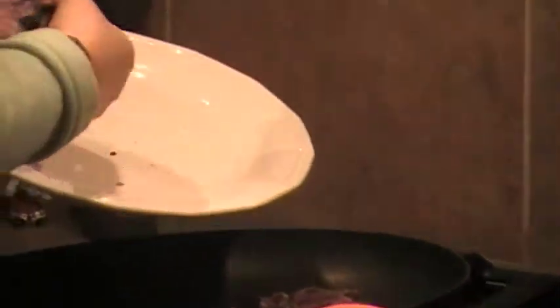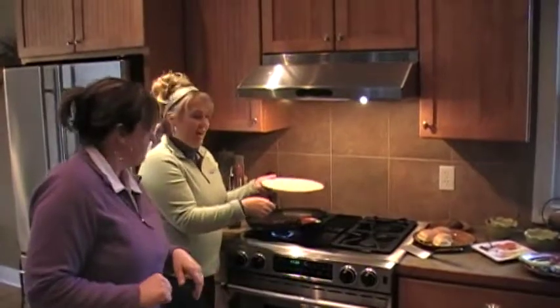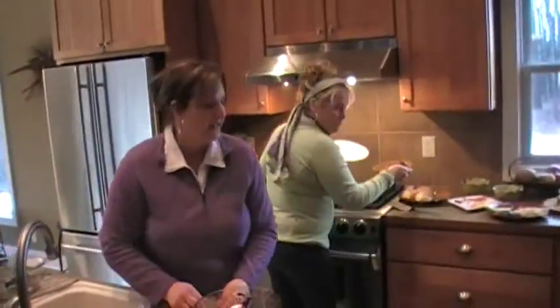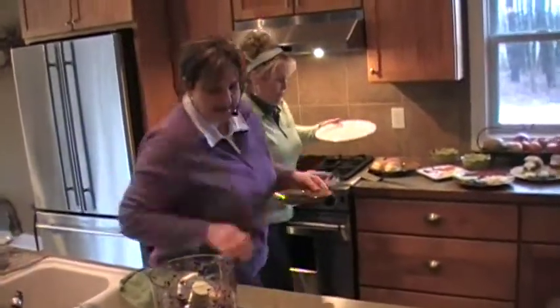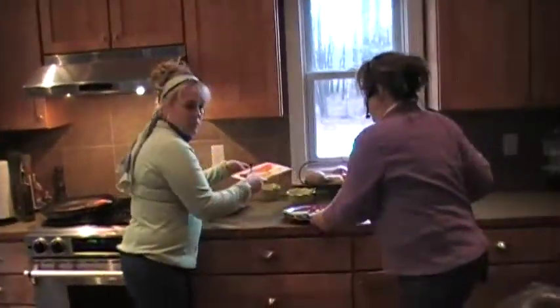Those will cook about two minutes on each side and then they're done. We also have some condiments that we're going to put on — they're very tasty. And just like with the raw meat mixture, you can put anything you like on it.